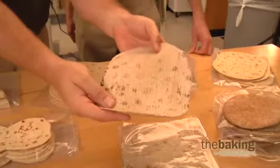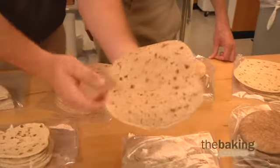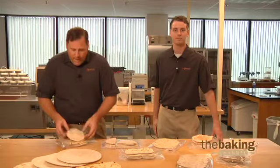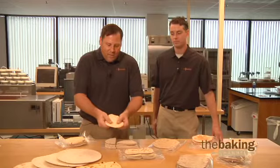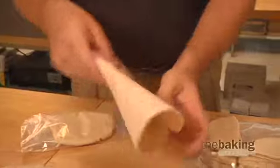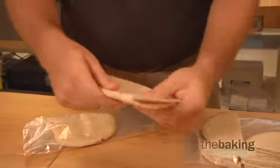Today we're working on improving pliability and strength for flatbread and pizza crust products. An issue that's commonly faced by flatbread and pizza crust manufacturers is rapid staling and very brittle or dry product that has no pliability. It cracks and breaks very easily.